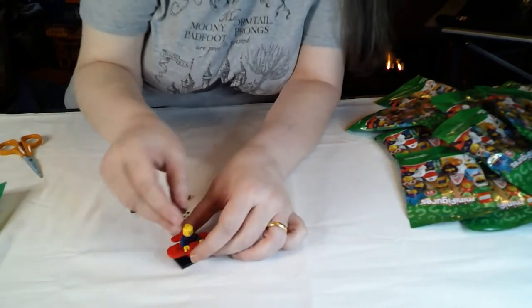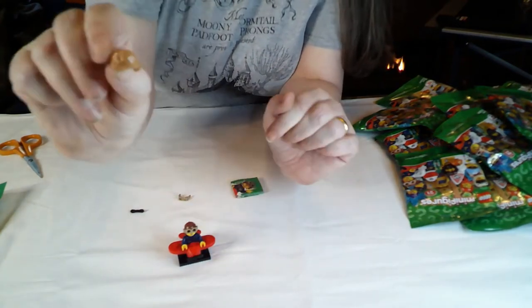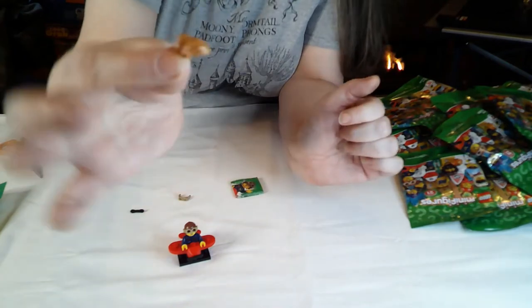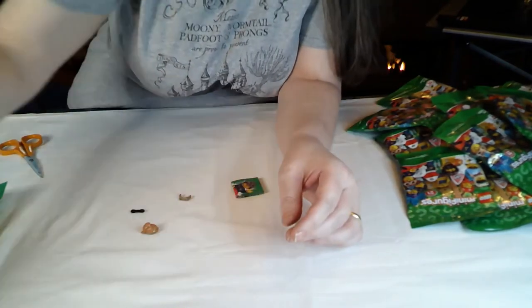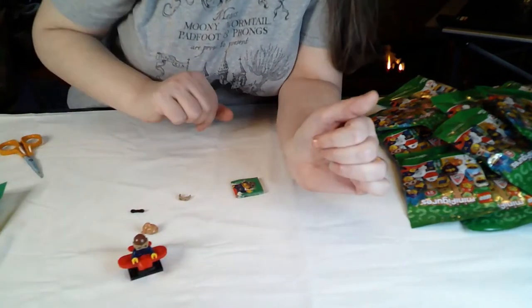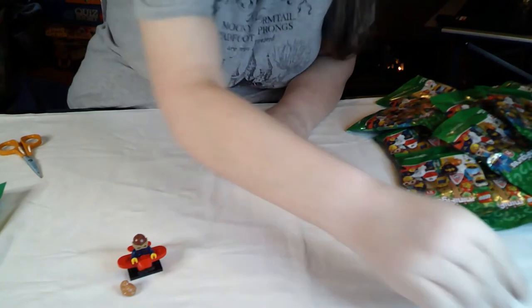So flying helmet and goggles, which is what I'm going to put on there. It also comes with a pale brown stroke blonde hairpiece. Spares there.